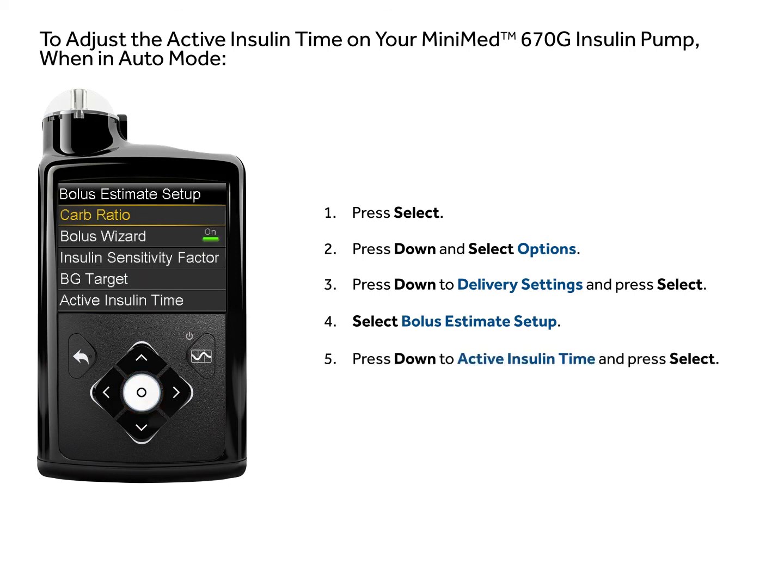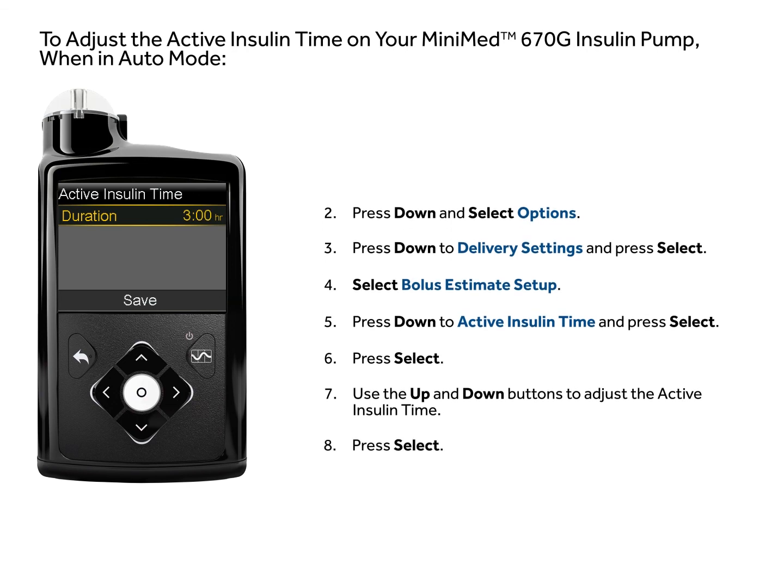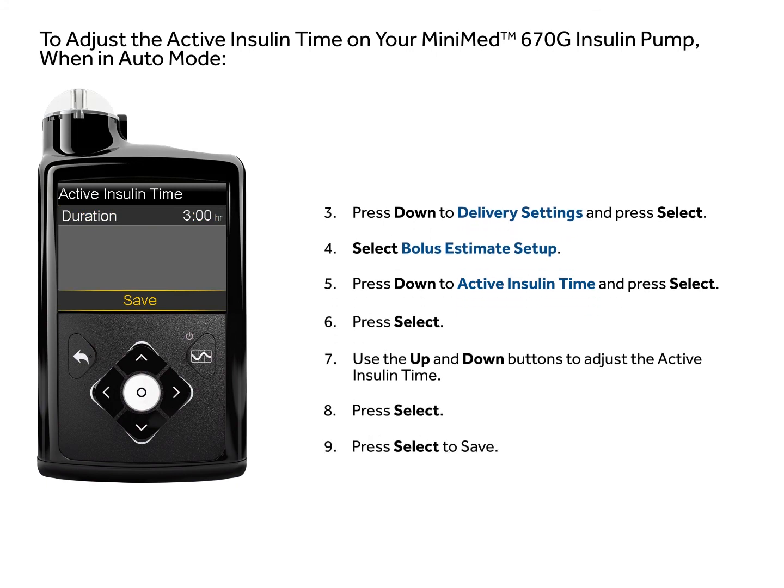Press down to active insulin time and press select. Use the up and down buttons to adjust the active insulin time, press select, then press select to save.